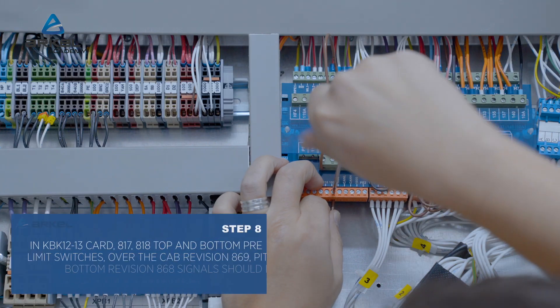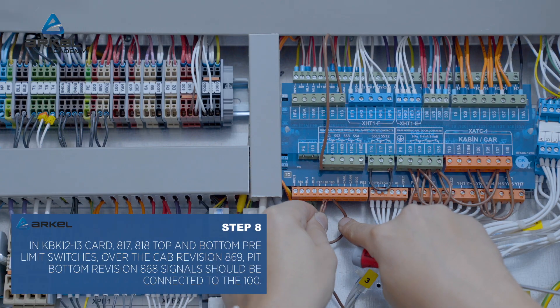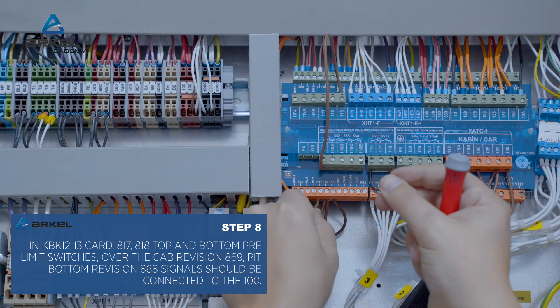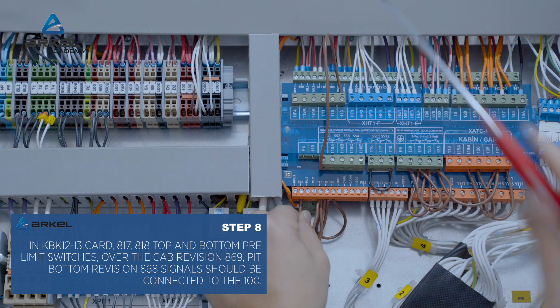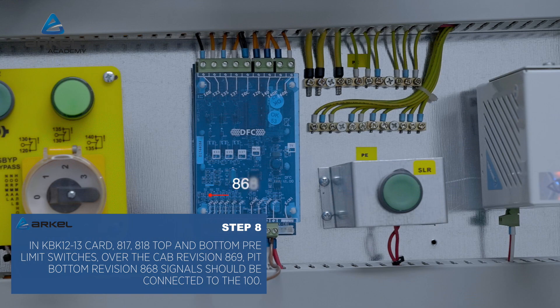In the KBK 12 to 13 card, 817 and 818 top and bottom pre-limit switches, over-the-cab revision 869, and pit bottom revision 868 signals should be connected to the 100.